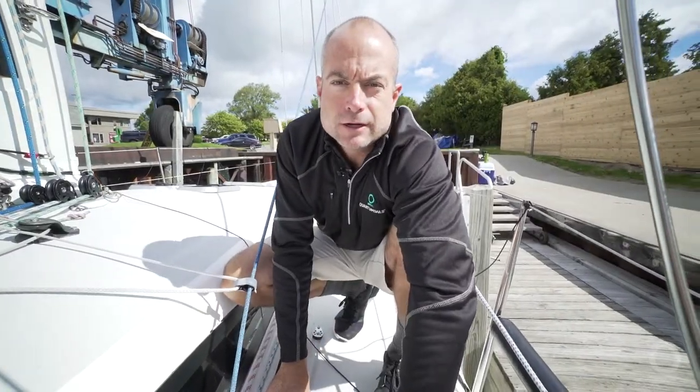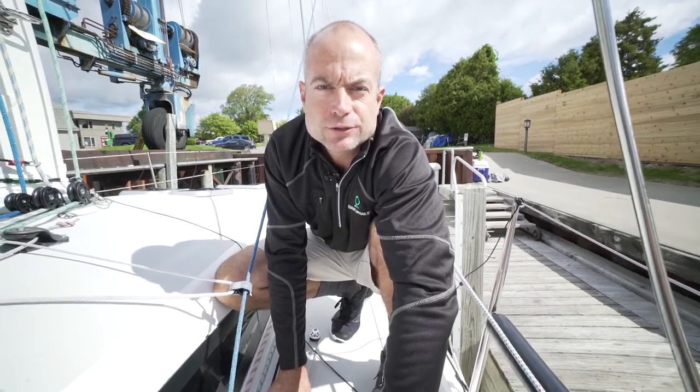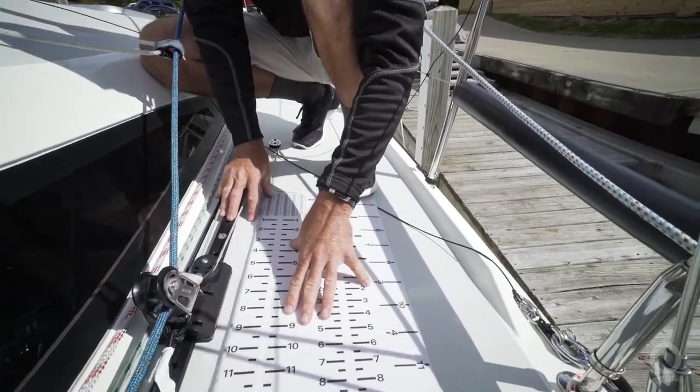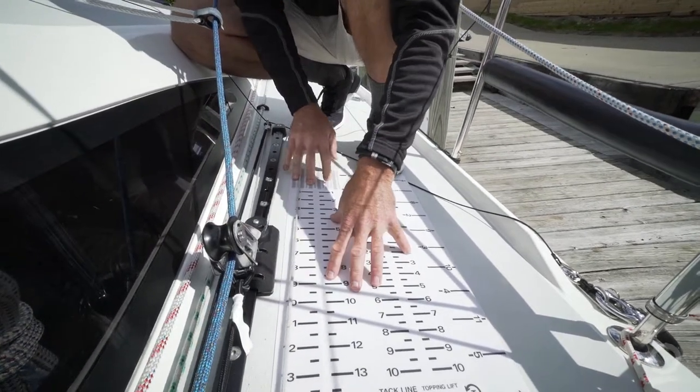As we continue to get ready for distance racing today, we're going to take some time to put a numbered scale next to our jib lead. We have a numbered sticker that we will place on the deck right next to our jib lead, right in the middle of our track.